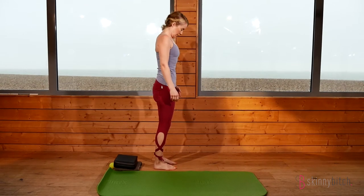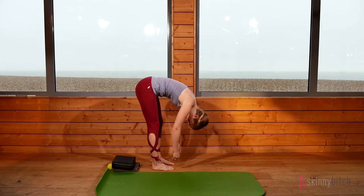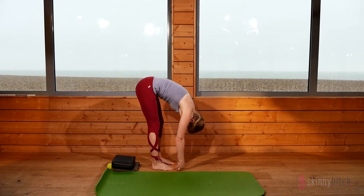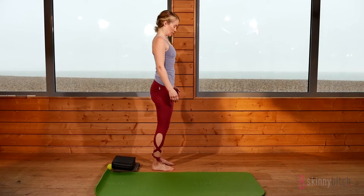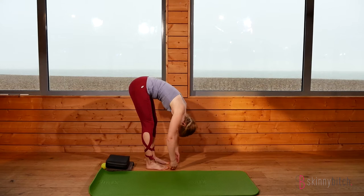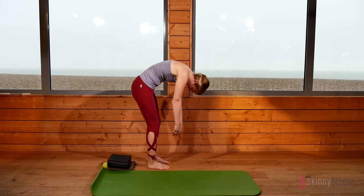Each time you curl forward, try to imagine peeling the spine off an imaginary wall. Exhale, slowly curling up, imprinting that spine back up that wall one bone at a time. On the third repetition, give a mark out of ten for any areas of tension you have, and then you can compare at the end of the class.